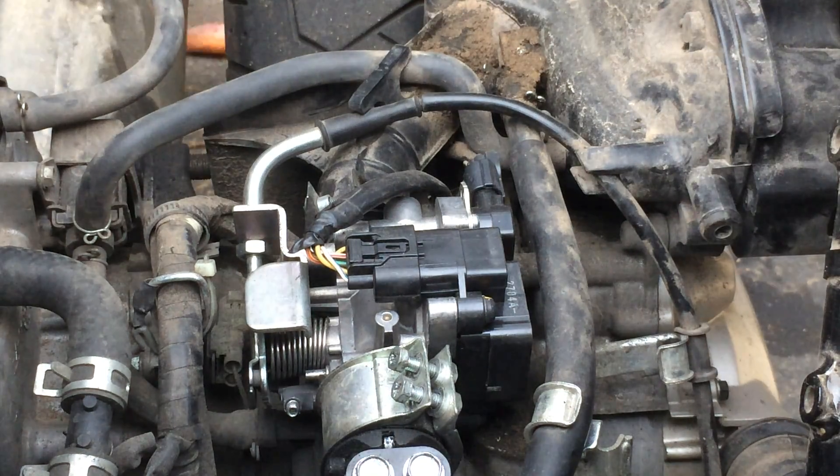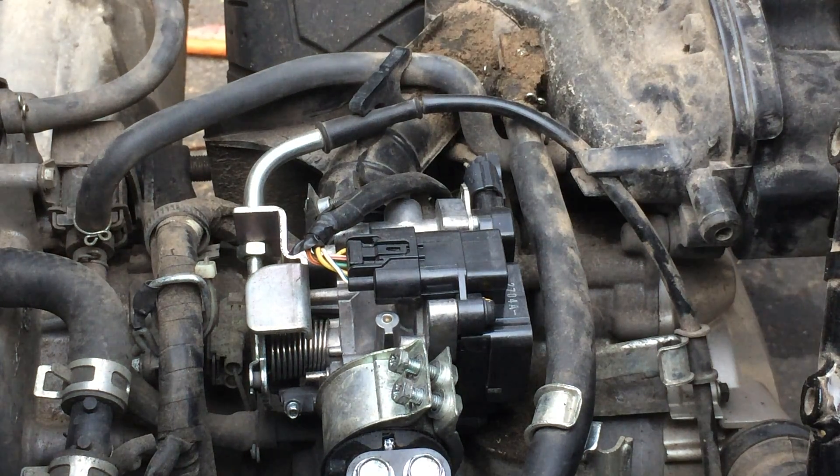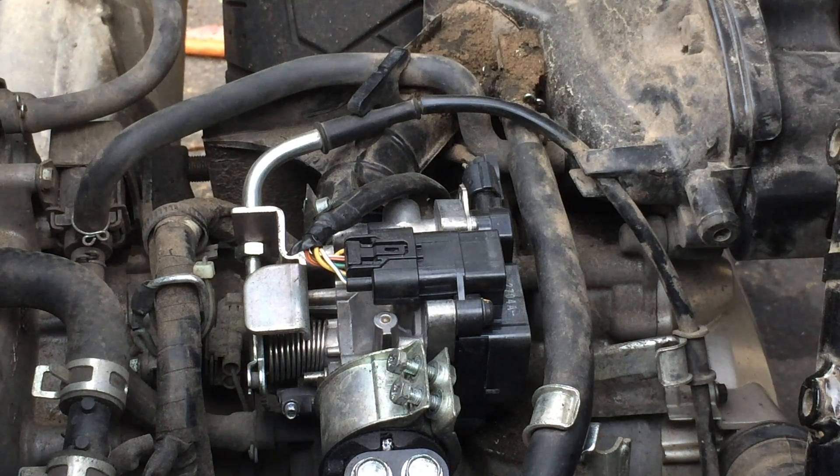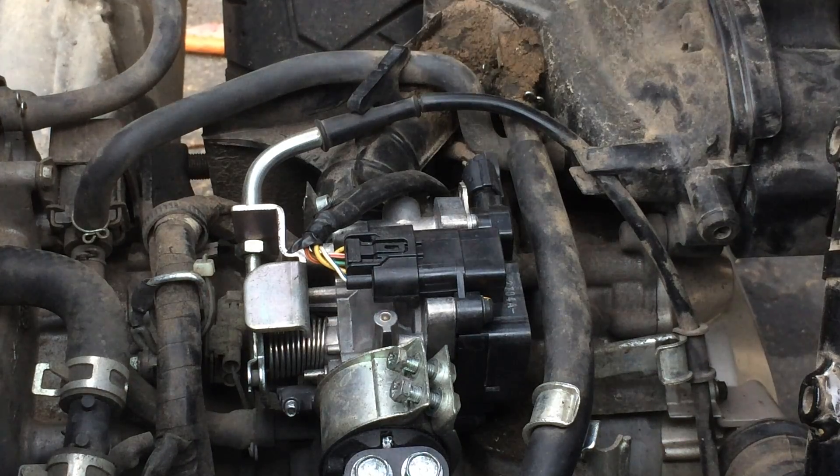Alright, so last time I was talking about the intake air idle air control valve.